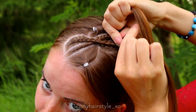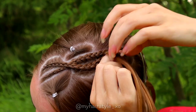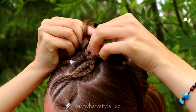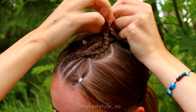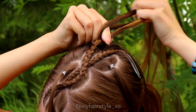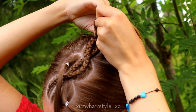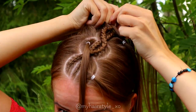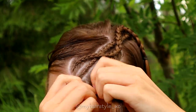Braid again the whole area into the braid, then cross over the middle braid and keep on adding hair from the other side. Next, repeat the same to the other side.